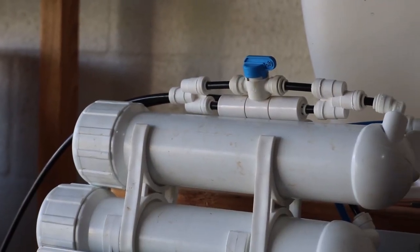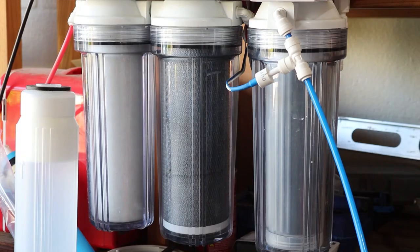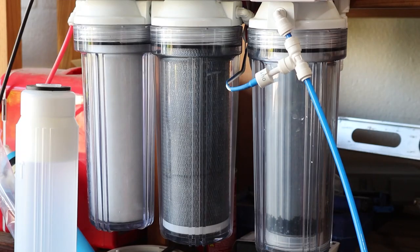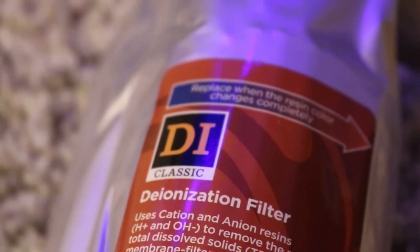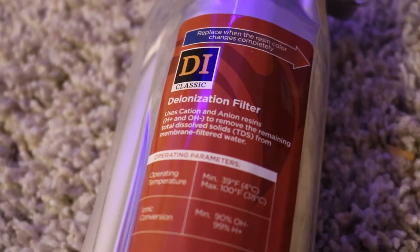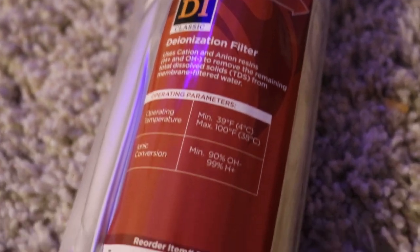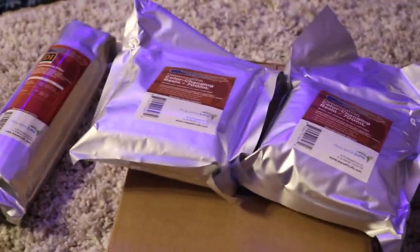RODI filters are a great investment because you can make, maintain, and monitor your own water for your reef aquarium. Water passes through an RO membrane, sediment filter, and a carbon block. And then the final polishing stage is the DI resin, which pulls out the last of the impurities leaving you with zero TDS water. What's great about this kit is that it comes with a 10-inch cartridge that's already filled up with DI resin.